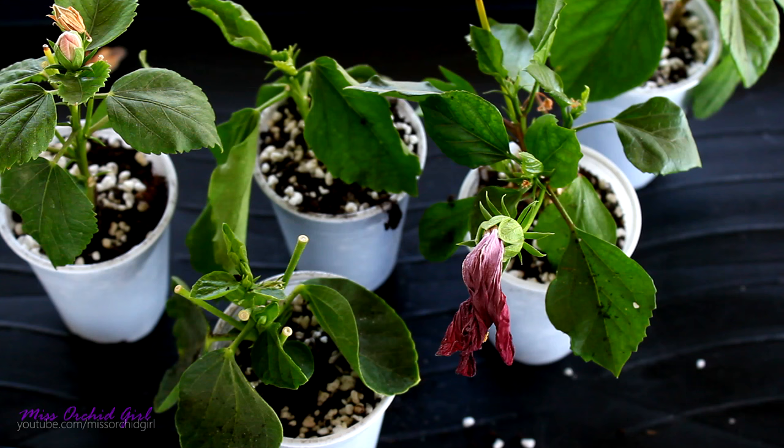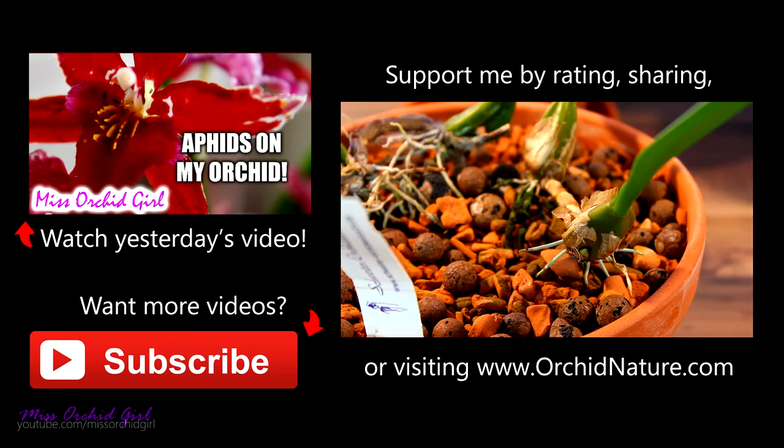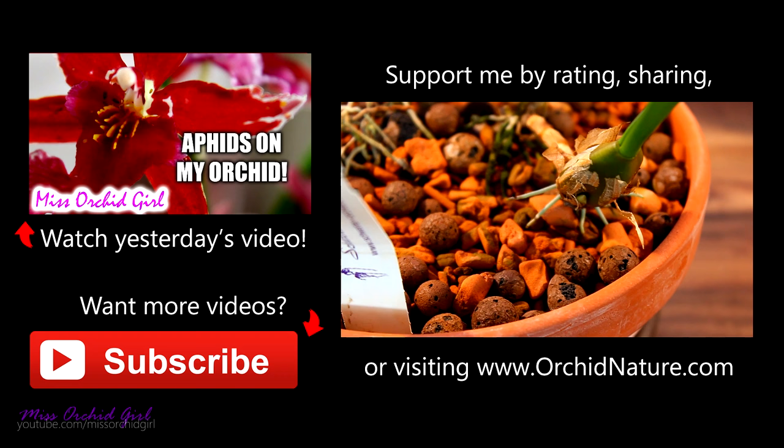Thanks so much for watching. If you enjoyed this video, please give it a thumbs up; if not, a thumbs down. If you'd like to see more plant and orchid videos, subscribe to my channel — I post every single day for the most part. I'll see you next time! Oh, and ready for some good news? I think we have a flower spike on the Bulbophyllum Elizabeth Ann 'Buckleberry' — such a good bloomer! The only problem is I need a better display stand for this one, because this plant really deserves it.